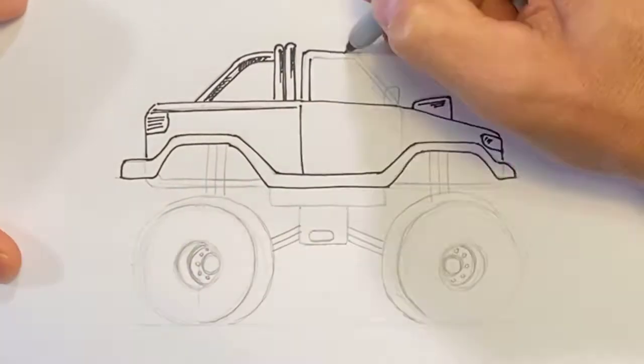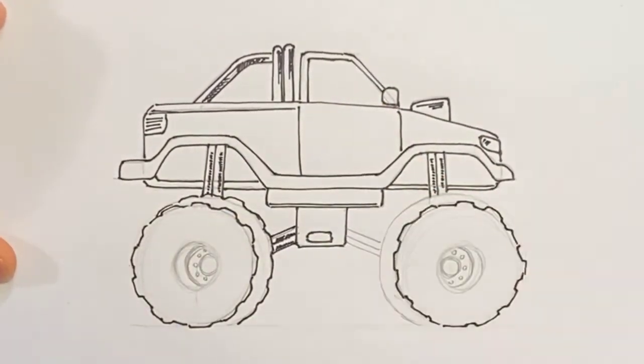Today we're going to be showing you how to draw a monster truck. So grab yourself a sheet of paper, a pencil, and let's get started.